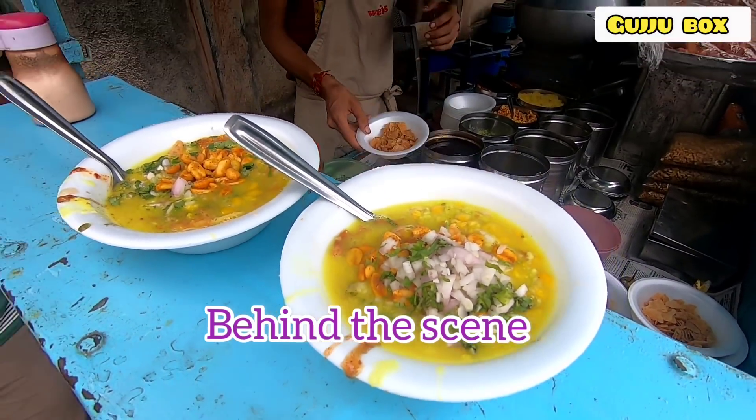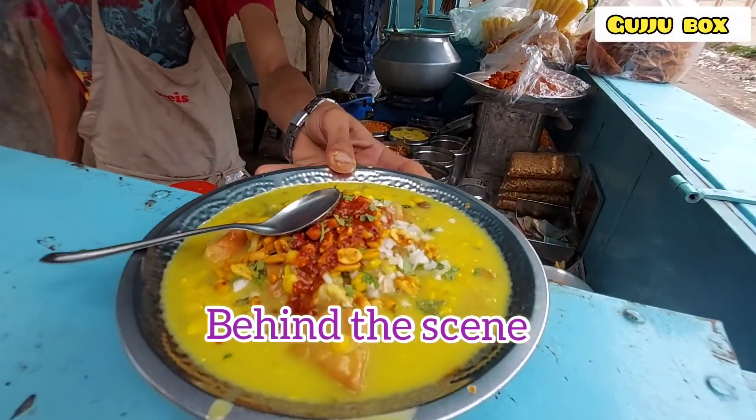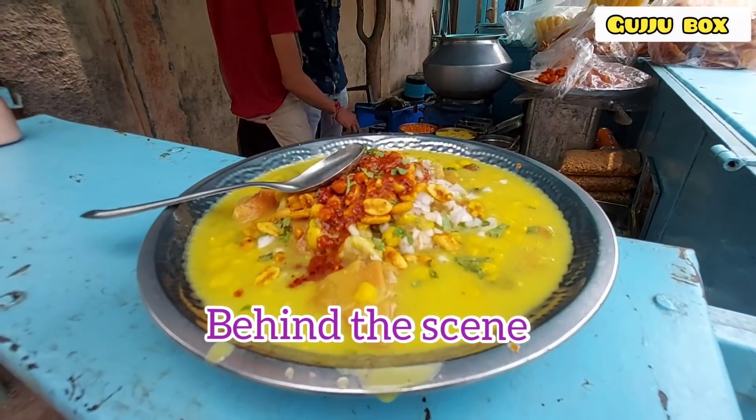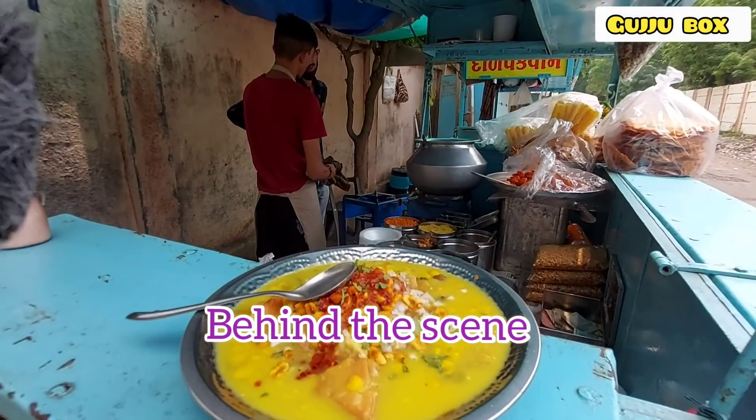This sauce is as good as the samosa. We'll make it a dish bowl. It's a dish bowl. Thank you.